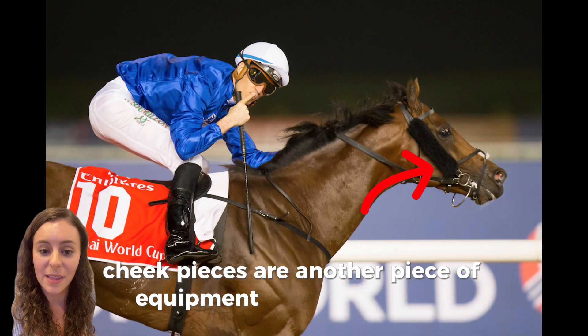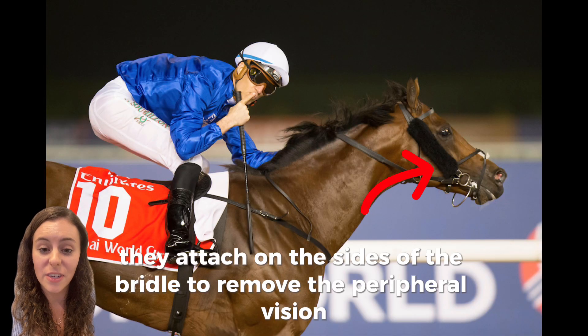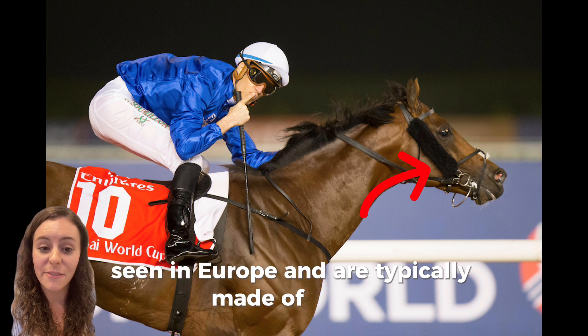Cheek pieces are another piece of equipment that can be used. They attach on the sides of the bridle to remove the peripheral vision. They are most commonly seen in Europe and are typically made of fleece.